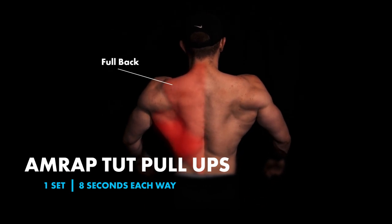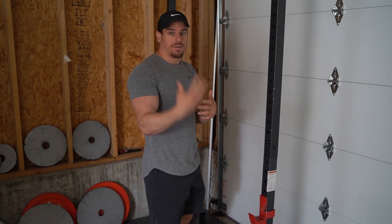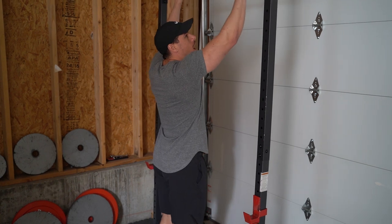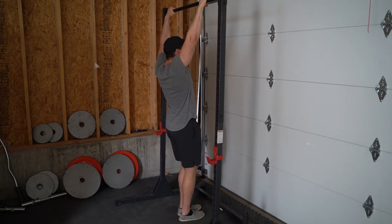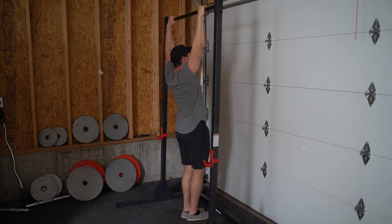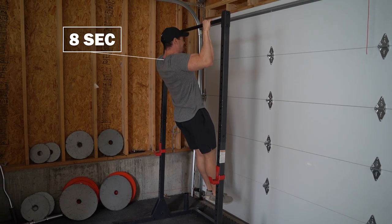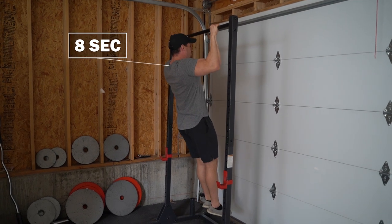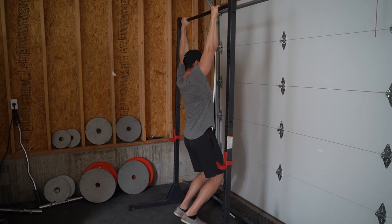TUT stands for time under tension — it's going to be pull-ups. Make sure you're coming up eight seconds and coming down eight seconds. Don't cheat yourself. I'd even put a stopwatch in front of you so you can see it as you're doing it. Time under tension is going to look like this: squeezing everything in — one, two, three, four, five, six, seven, eight — then one, two, three, four, five, six, seven, eight on the way down, and then coming right back up. It is absolutely brutal when you do it.